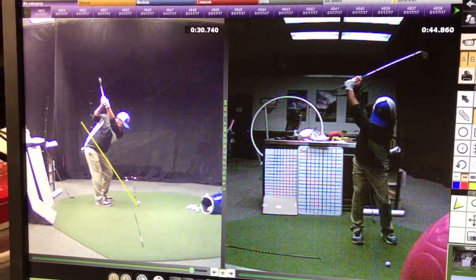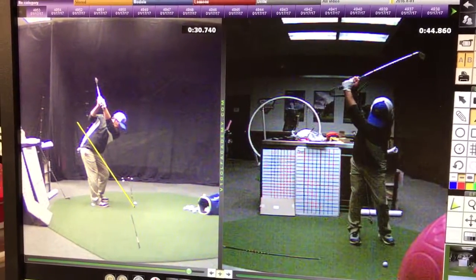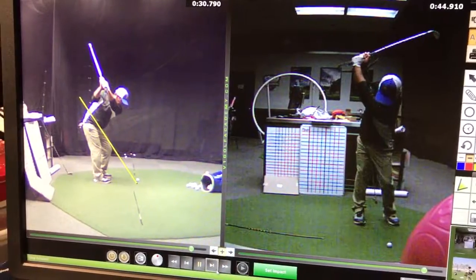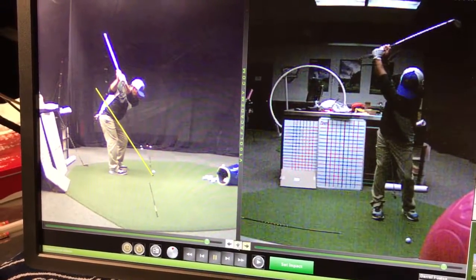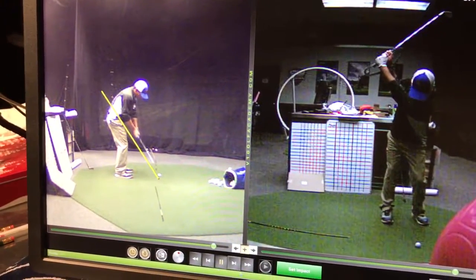That's what I'm saying — if you can just feel that elbow come in like that and the left arm a little more parallel, that'll shorten it. But it's just one of those things if it's something you've done for a long time, it's just going to take repetition. But the lower body was moving though.